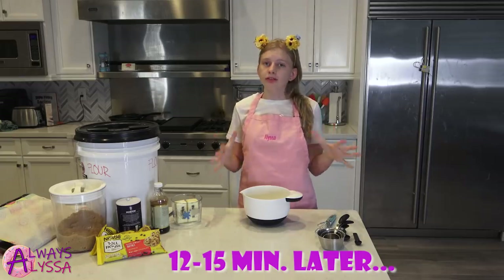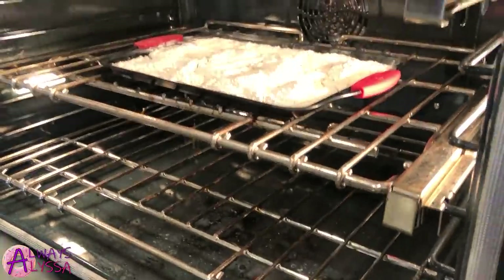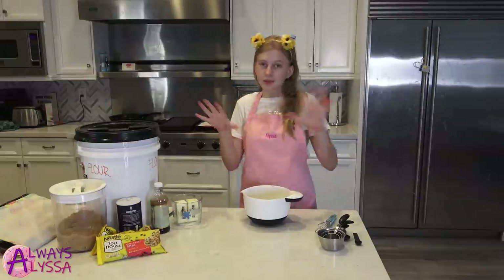The timer just went off for the flour, so I'm gonna go check it. I think it's all done — you can't really tell the difference, but it's done. I'm gonna set it right here to cool down for a couple of minutes before we add it in and start mixing everything.